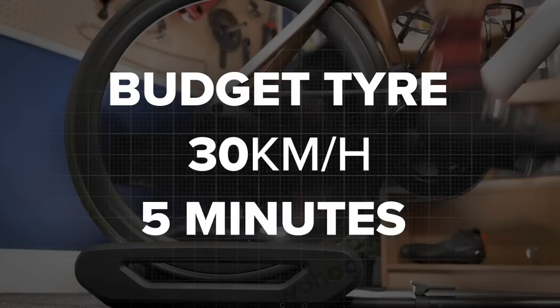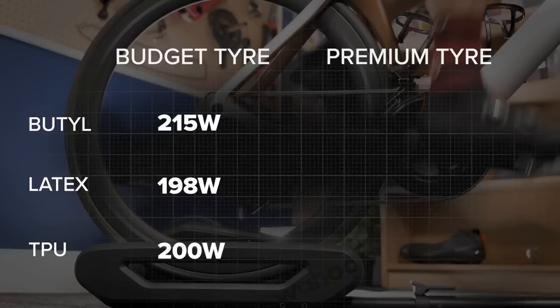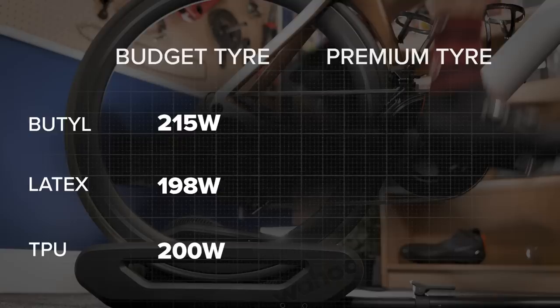The results are as follows. Our budget tire, ridden at 30 kilometers an hour for five minutes with a butyl inner tube, gave an average speed of 30.4 kph at 215 watts. Add in a latex inner tube: 30.3 kph at 198 watts. The TPU tube: 30.3 kph at 200 watts. Upgrading the budget tire to a latex tube — costing around 12 pounds — saved 17 watts of rolling resistance. Upgrading to a TPU tube at around 25 pounds saved 15 watts compared to the butyl, which is slightly less than I was expecting.